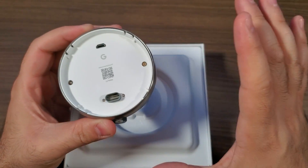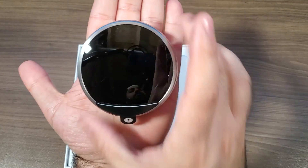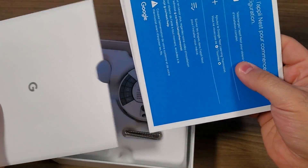You're actually going to get the base of this thing mounted to the wall and then this device just kind of pops onto it and stays in place that way.